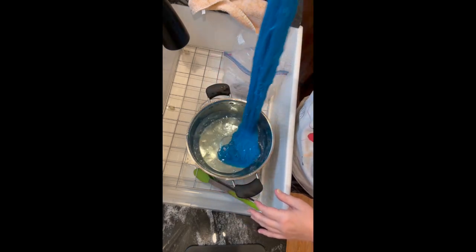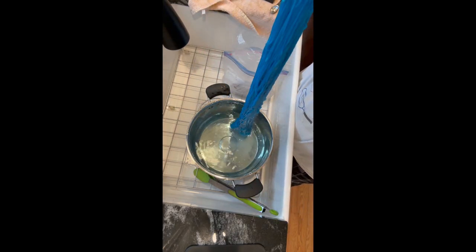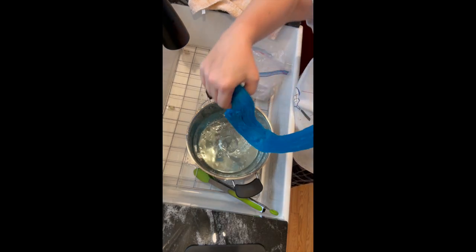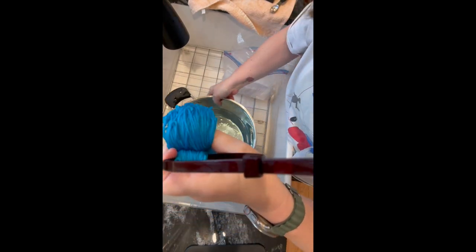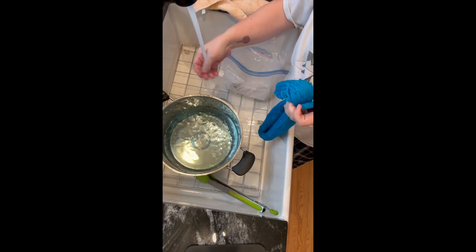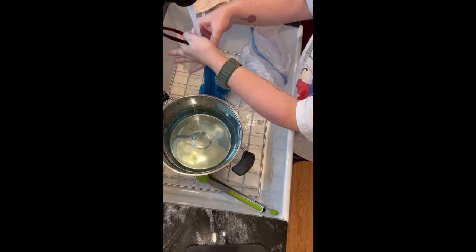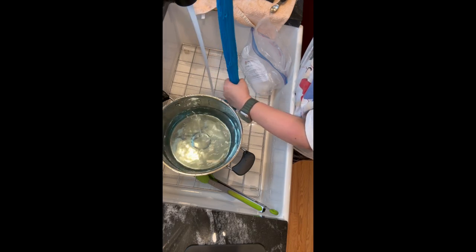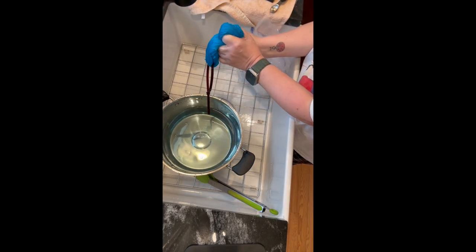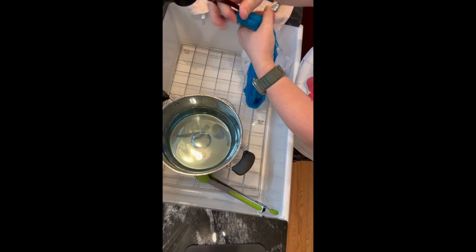It's time to rinse the yarn. I could add some gentle wool wash or dish detergent, but this time I'm not adding any detergents — I'm just going to rinse in room temperature water. I just let the water gently rinse all the strands all the way from the top of the skein to the bottom, then give it a gentle squeeze. No rubbing or agitating — just try to handle it really carefully.